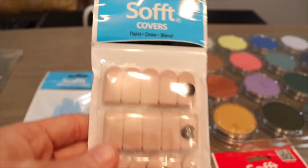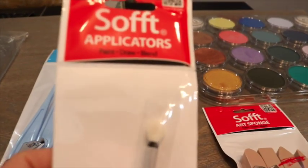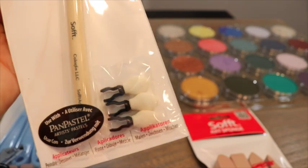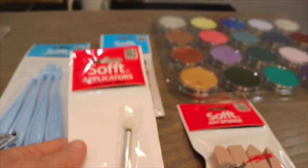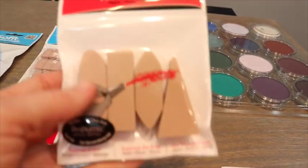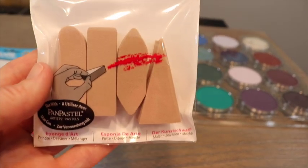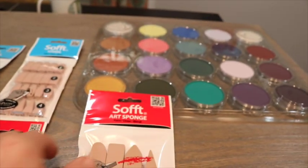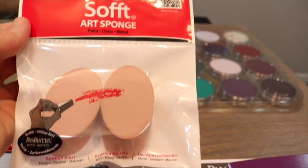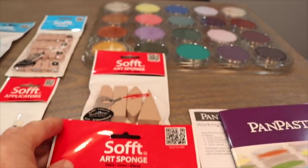They last a little while and there's a way to clean them that we'll talk about. They also have a different type of applicator that comes with little nibs or tips you can replace if one wears out. There are handheld applicators too - they come in different shapes: a wedge, a point, a round. They make another larger round one that you hold to apply larger areas.